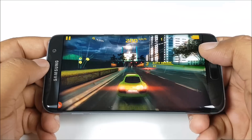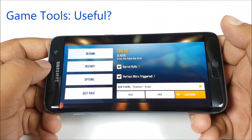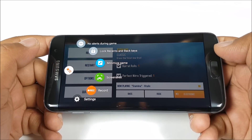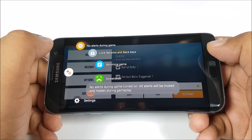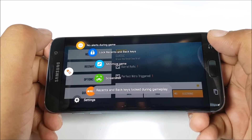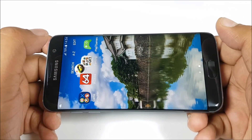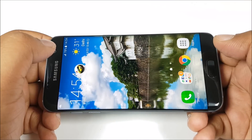Now I just wanted to show you the game tools and how they can be useful. How many times does this happen — you accidentally press the back key, the home key, or the multitasking key? You can actually go ahead and disable these keys with the game tools. Moreover, you can also disable all your notifications. You can minimize the game and it works perfectly. You can see the buttons are now disabled — it's really intuitive.